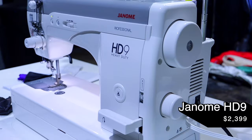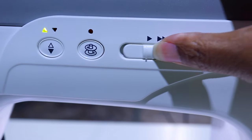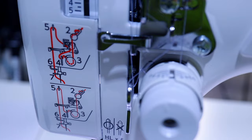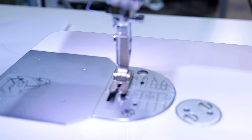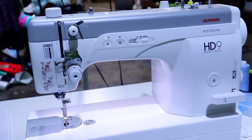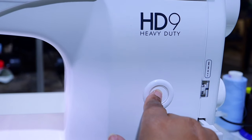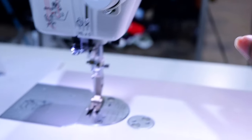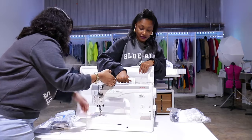Last but certainly not least is the Janome HD9, which costs $2,399 retail. It sews 1,600 stitches per minute — so fast — and you can adjust that speed as well. You cannot lower the feed dogs on this one; I didn't see a place to do that. It does have an automatic needle threader and a knee lift like the other two, but unlike the other two, this particular model does not come with an extension table. There is a black version where you can get the extension table, but it might cost more. The max stitch length is six millimeters, and it is heavier than the other two at 32 pounds.